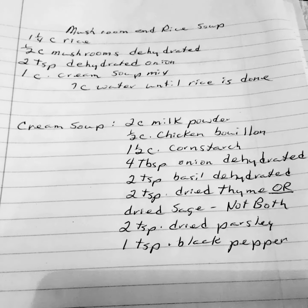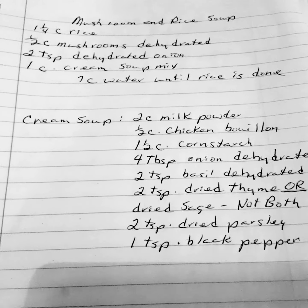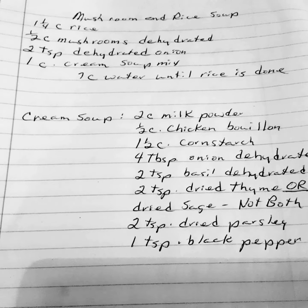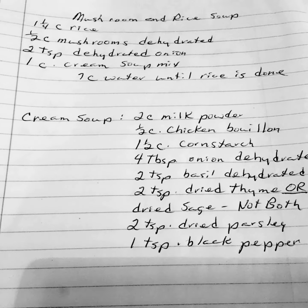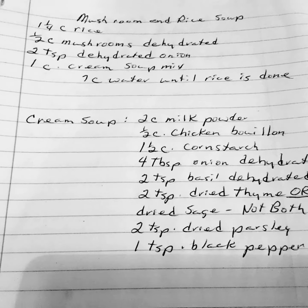Good afternoon. This is Susan and this is Susan's Ramblings. This is the last day of soups for Souptember, and these are the last dehydrated soups that I've come up with.